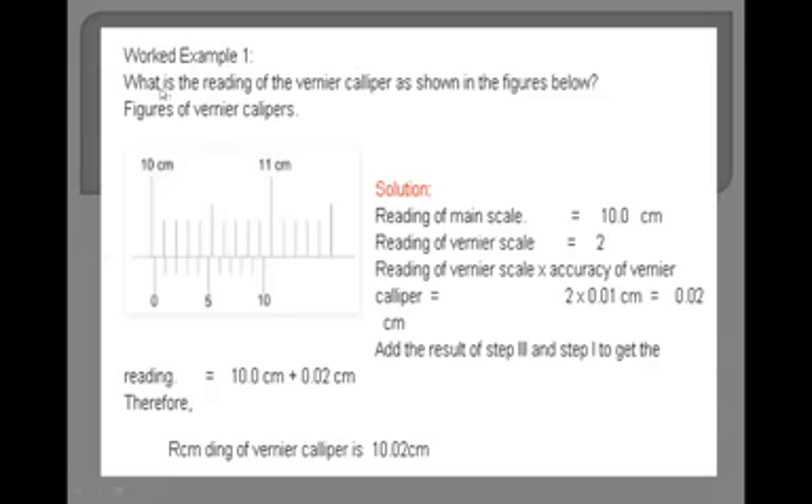This is example number one. What is the reading of the vernier caliper as shown in the figure? The figure shows two scales: main scale and vernier scale. The zero of the vernier scale is here, meaning it has not passed the first line beyond 10.0 cm. Therefore the main scale reading is 10.0 cm.